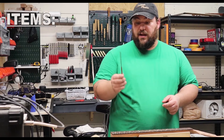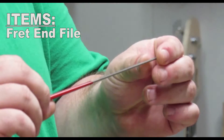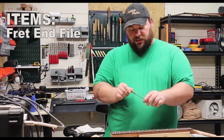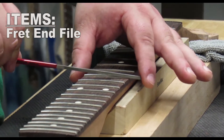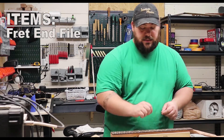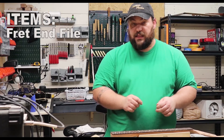We're going to need a few items today. First item is a fret file, or a fret end file to be specific. This has a rounded edge on one side and a flat edge on the other. The purpose of the flat and round edges is so that we don't scratch the fretboard when we're using the file — we only want the file portion on the frets themselves. You can get these in a lot of different places; Stumac is my favorite, and All Parts also has a great one that I've used a lot.